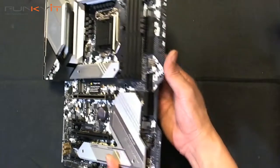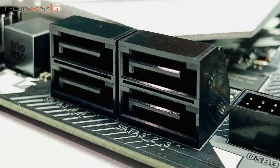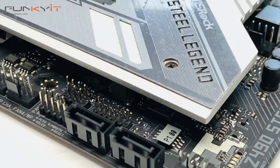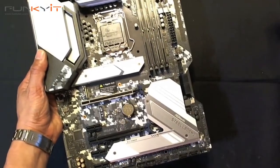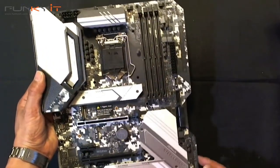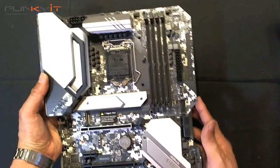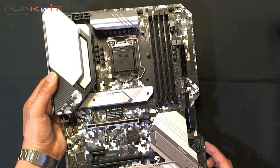Looking at the SATA ports, we have four here and an additional two at the bottom, giving you a total of six SATA ports for your hard drives. There's also a load of USB connectors, audio, and more RGB headers. Note there's no on-off switch — unlike some of the Tai Chi boards that have on-off and reset buttons, this one doesn't.